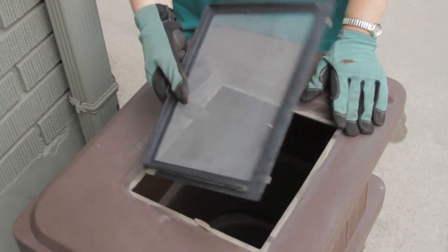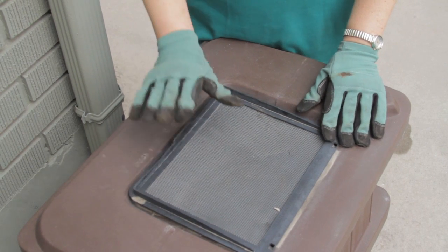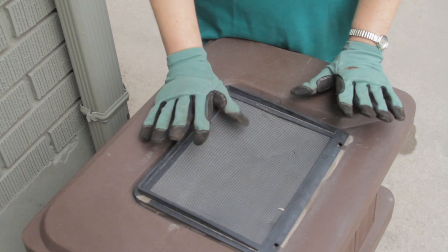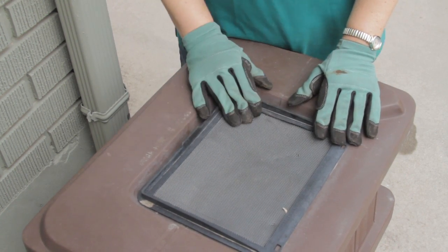This rain barrel has a filter which pops out for cleaning. It's important to have a filter to keep leaves, debris, and bugs out. You don't want to offer any opportunity for mosquitoes to breed in standing water, so keep it covered.